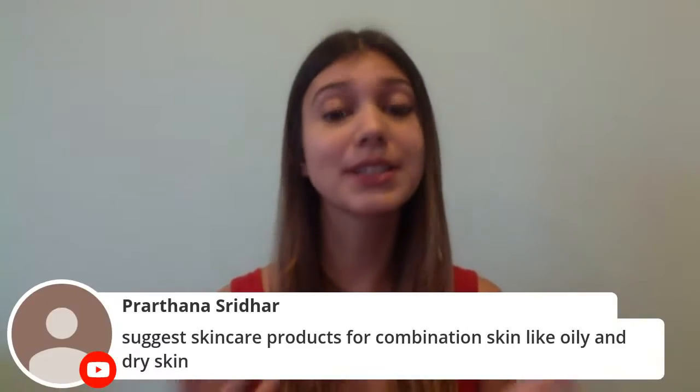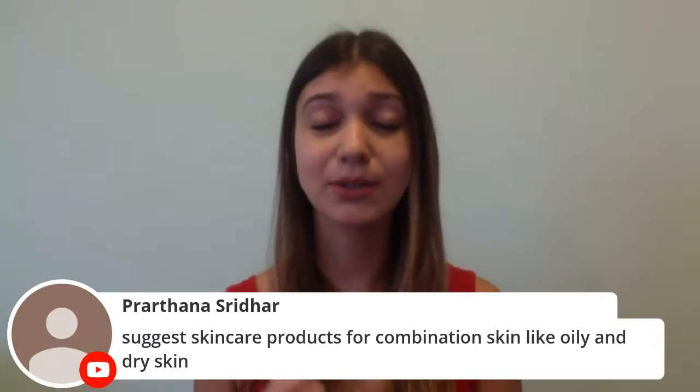For combination skin moisturizer, you can try Neutrogena's Oil-Free Moisturizer for combination skin. They actually have a moisturizer specially made for combination skin, so you can definitely give that a try.